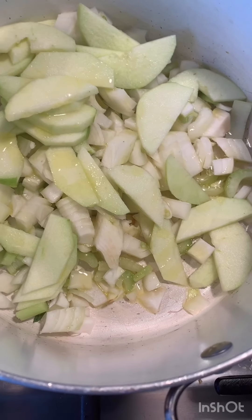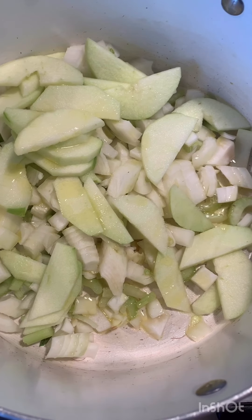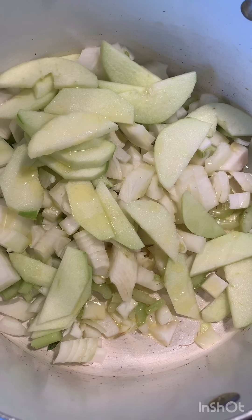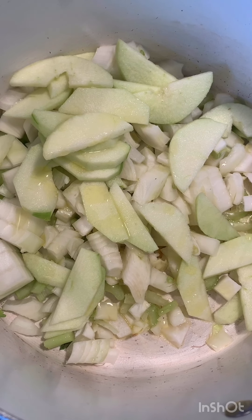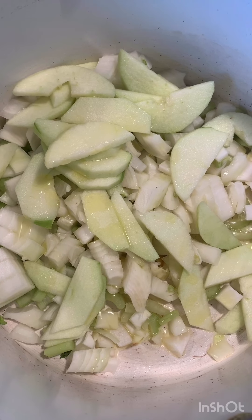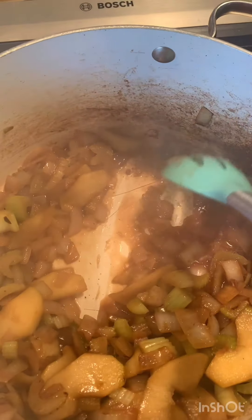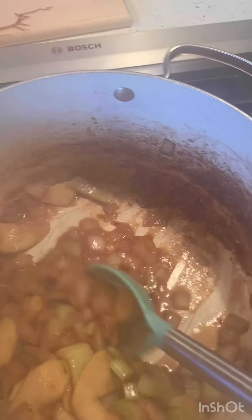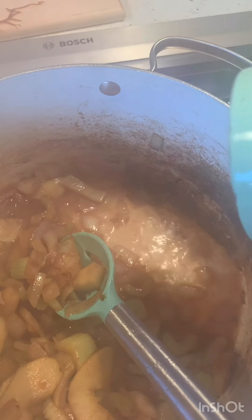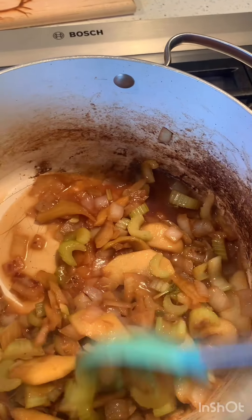I rough chopped the celery and the onion because I'm going to use an immersion blender afterwards, but I thinly sliced the apple so it would cook a little bit faster and start getting caramelly. I poured some olive oil over the top and sautéed it for about 10 minutes. You can see the bottom of the pan has some brown bits on it, so I'm going to use some water to deglaze the pan and get those yummy caramelized bits of onion, apple, and celery.